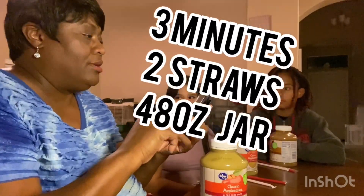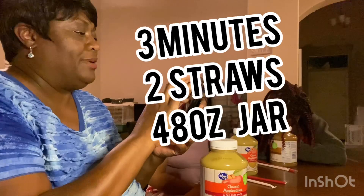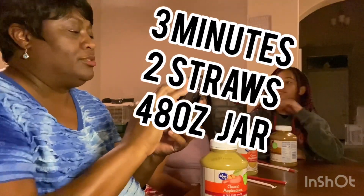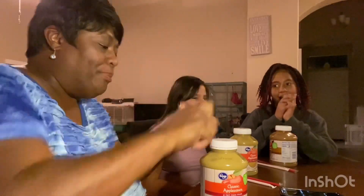Where's the timer? Oh, it's right there. Three minutes, zero seconds — okay, see that? Three minutes, zero seconds. So when I hit start you can open — don't open your jar first, then you open your jar, open your straws and go.